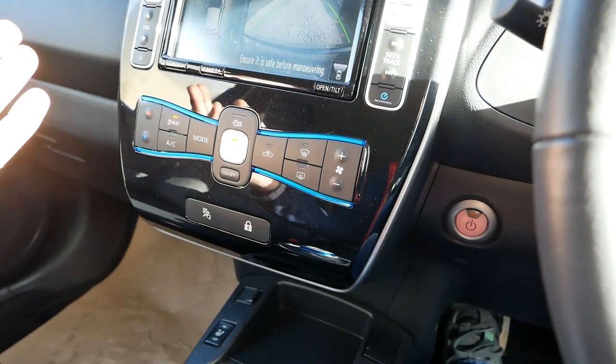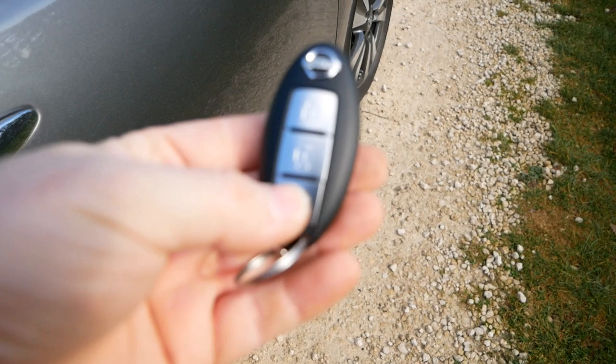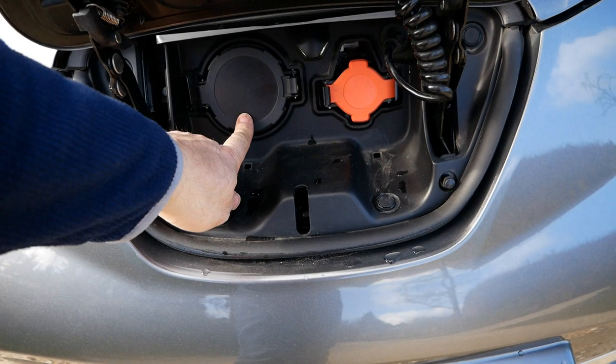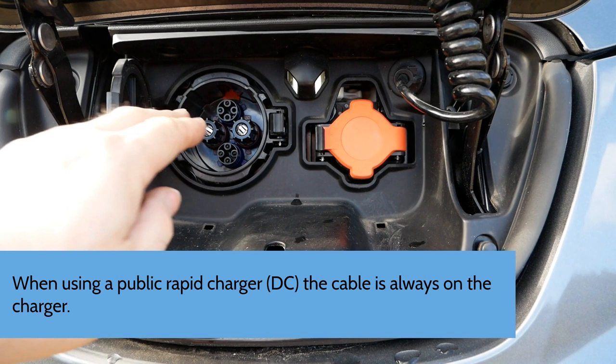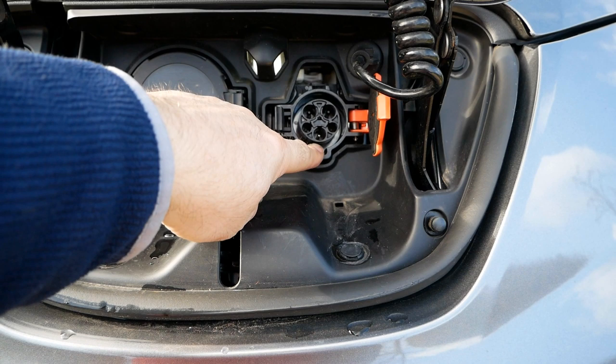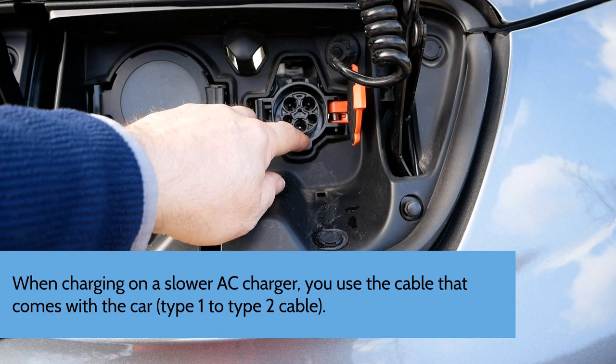To open the charge flap at the front, push that button or press the button on the keys. This gives you access to two charging ports: the 50 kW DC rapid port — called a CHAdeMO port — which you'd use on the motorway network for a fast 30-minute rapid charge; and the AC port, which you'd use when charging at home on a home wall charger or using the granny cable, or any slower public chargers typically found in supermarket car parks.